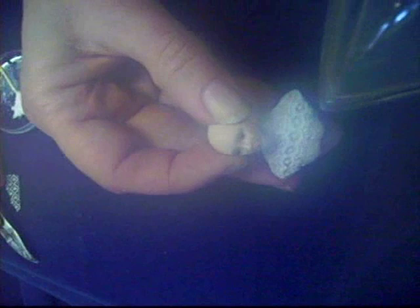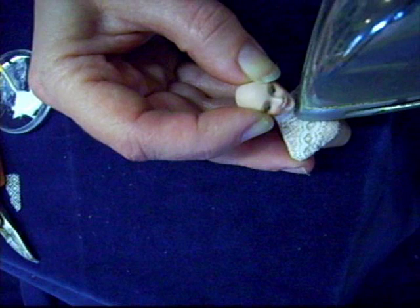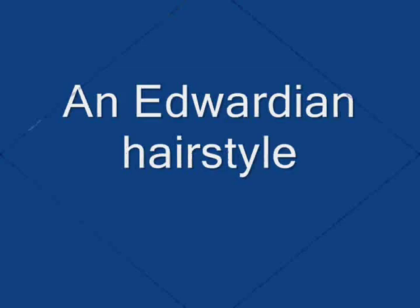Please note I am doing this on a porcelain doll. If you sculpted your doll out of polymer clay, the last thing in the world you want to do is go over it with a hot iron as you will scorch, melt and possibly deform the polymer clay body. This is strictly a porcelain technique.